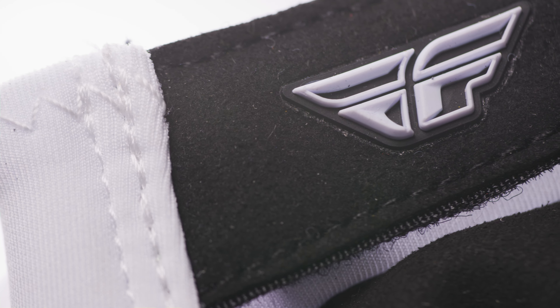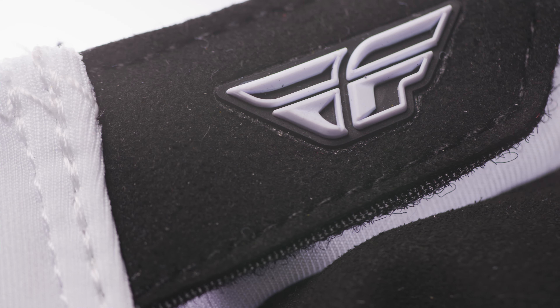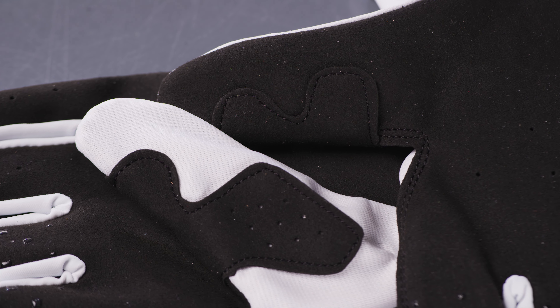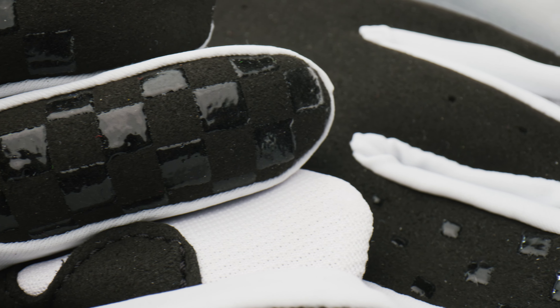Adjustable synthetic leather wrist closure for a more secure fit, with reinforced double-layer thumb and silicone finger grippers.